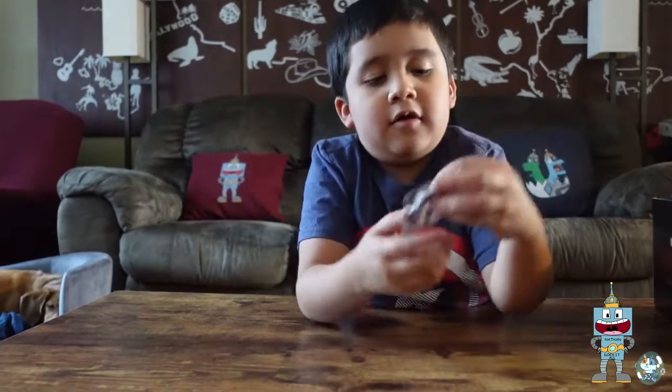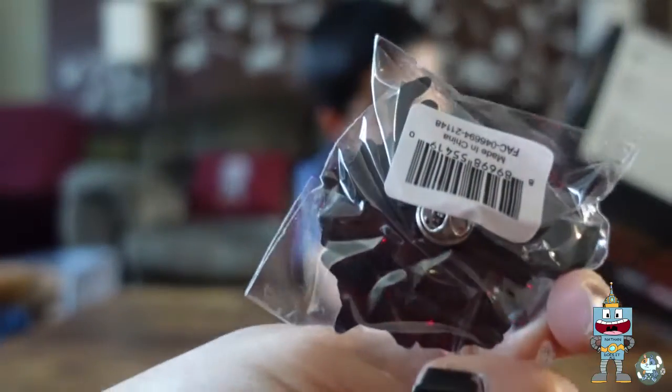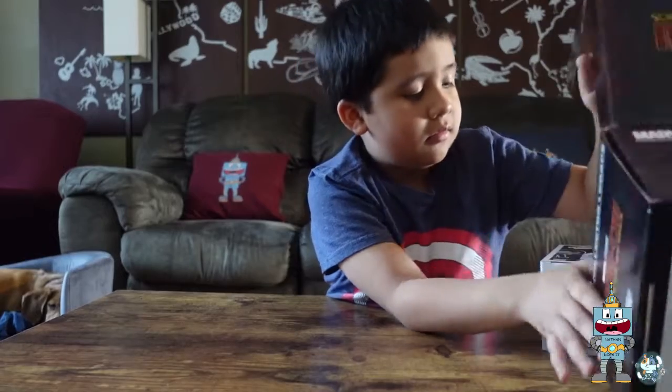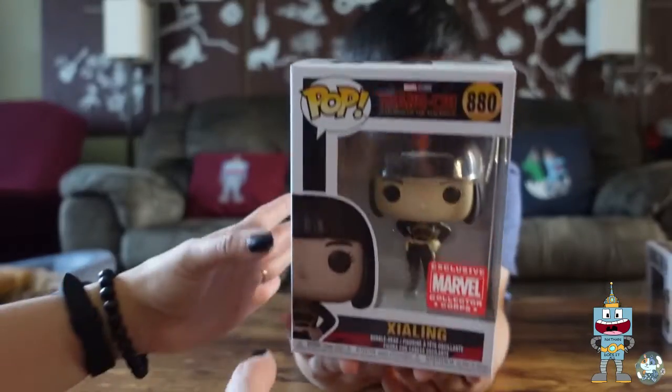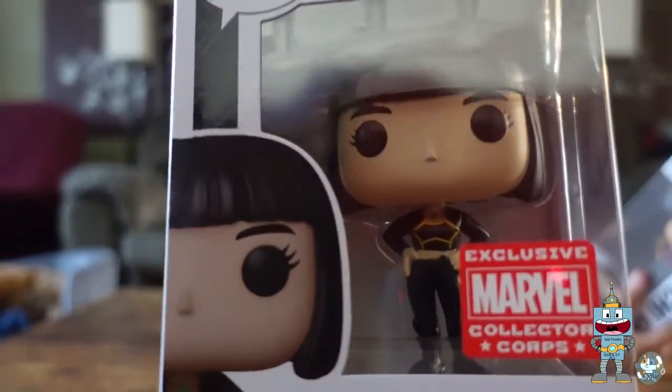We also got this pin — there's the pin. And this is the first Funko Pop.